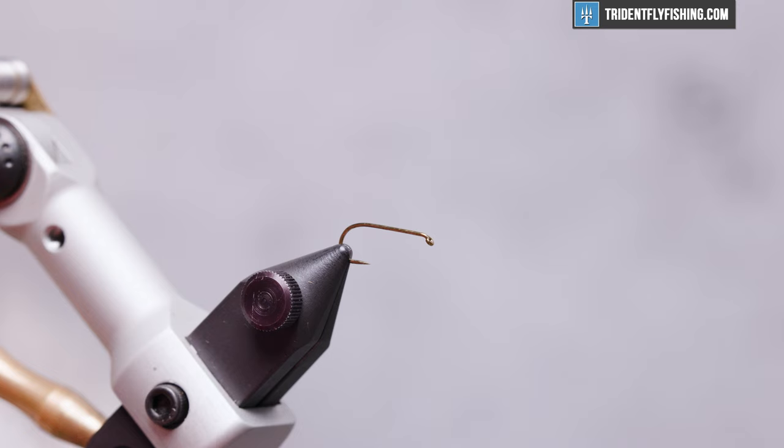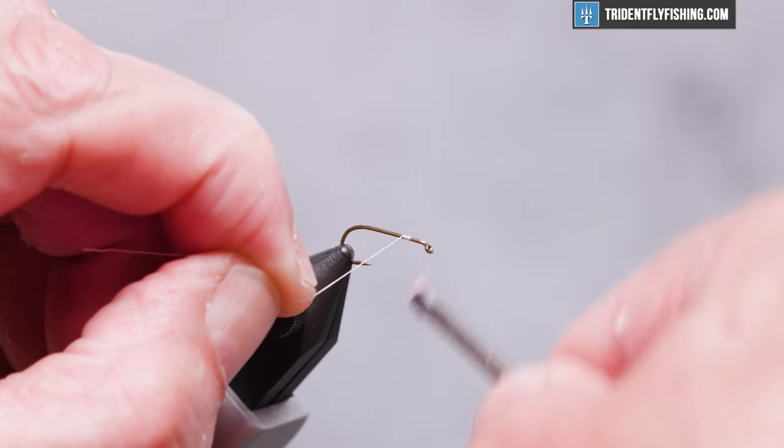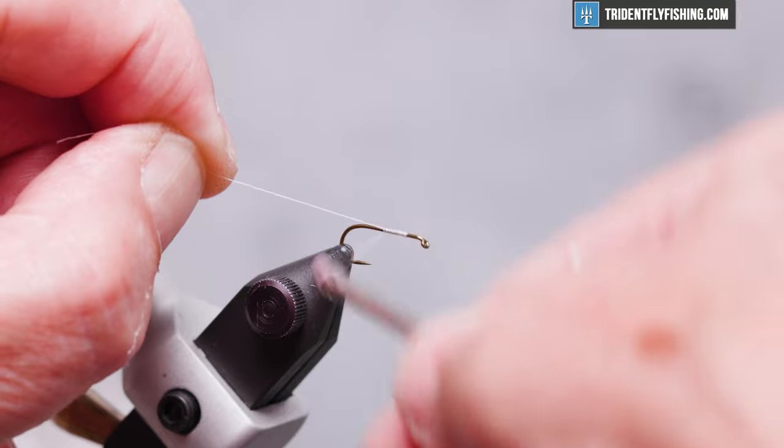We'll start our tie with a thread about an eye length and a half behind the hook eye, wrap back to about midpoint, and back up.